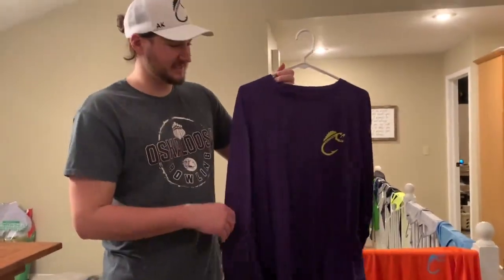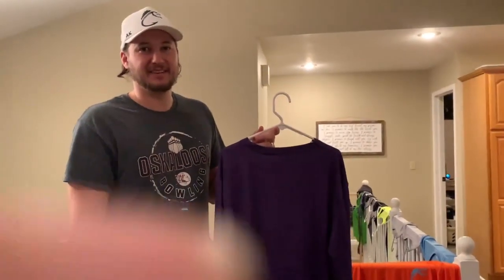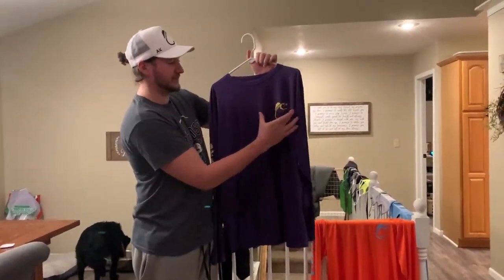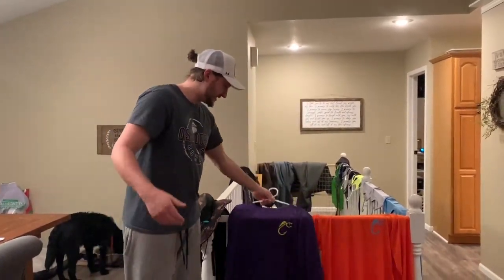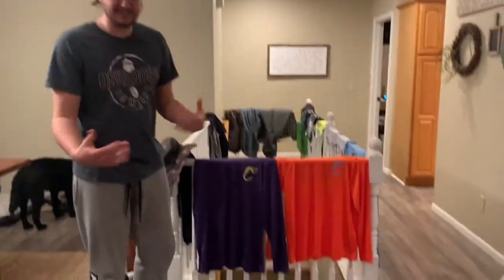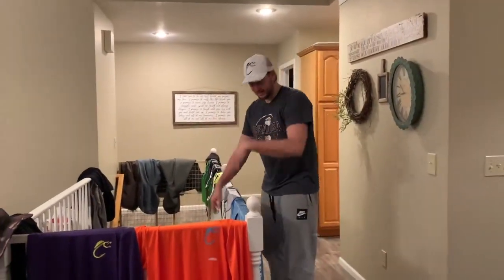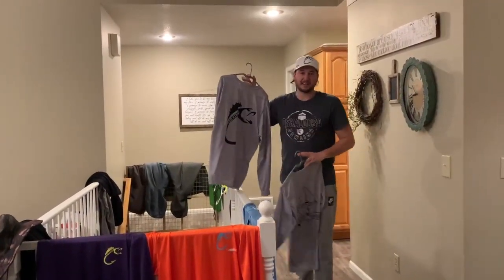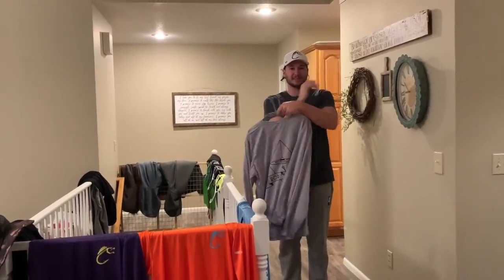Okay guys, as you can see we have a bunch of different stuff coming up. These are the UV protection shirts. You can do the small hook — our classic symbol — with 'Rod Rippers' on the sleeve, and we have multiple colors. With any of these colors you can also do one of our big symbols. You can pick whichever design you want: we have the hook, the bobber, and the one with the rods crossing with an X.